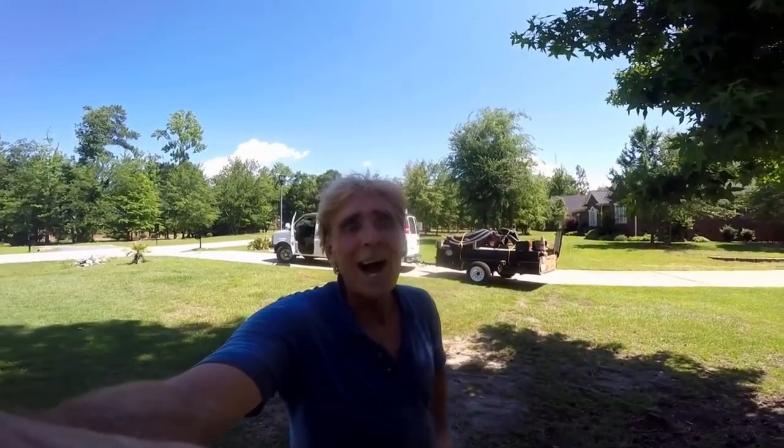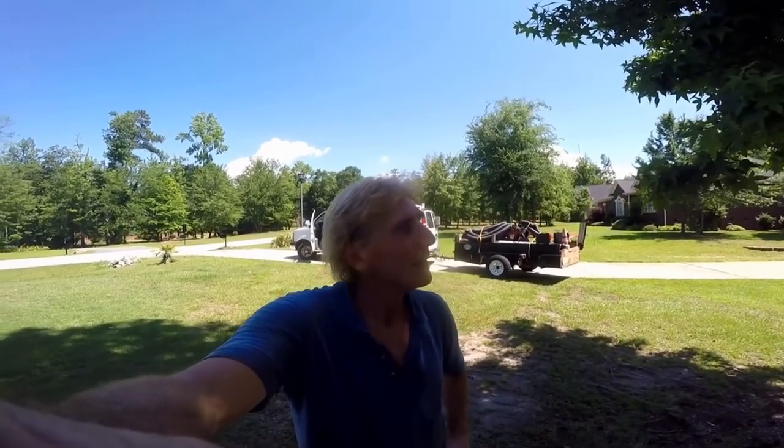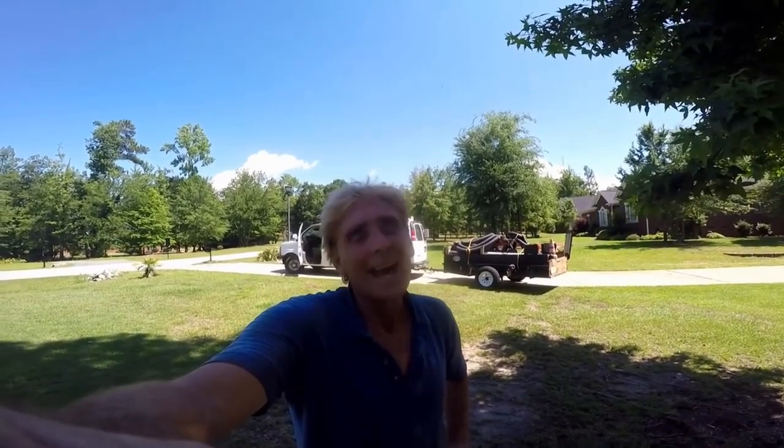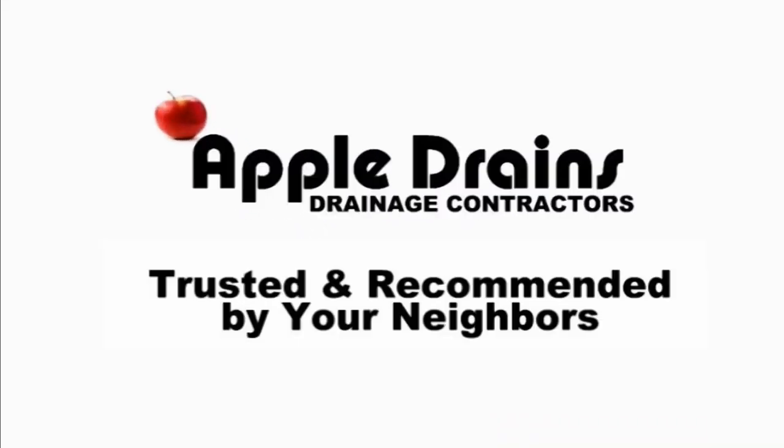This is Chuck with Apple Drains reminding you: if you believe you can do something, I guarantee you can do it. No matter how hot, how cold — if you believe you can make this happen, get this in the ground. Yeah, it's some work, but you can do it.